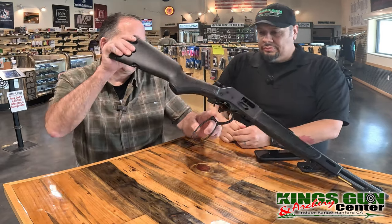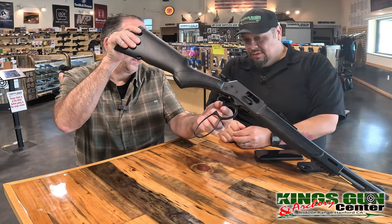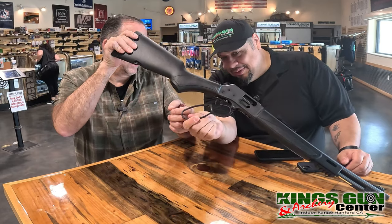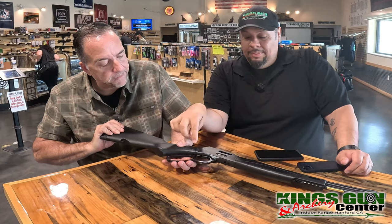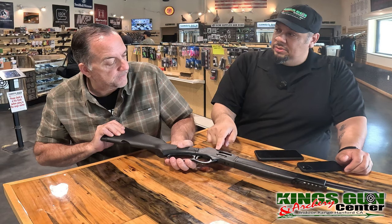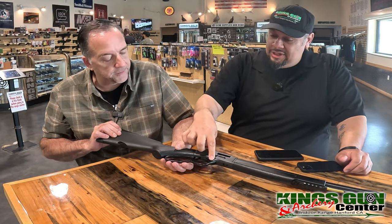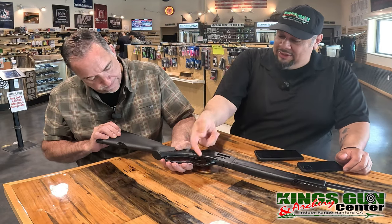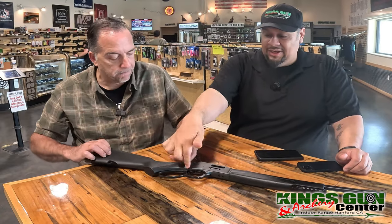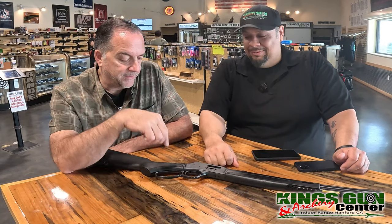I've never seen this dog leg on a lever action before — it's really interesting. I believe it locks up when you cycle the action, because the lever itself actually connects to the bolt. I didn't know that until I had to take it apart for a cleaning. You take off the screw, pull it out, and the lever connects right to the bolt.